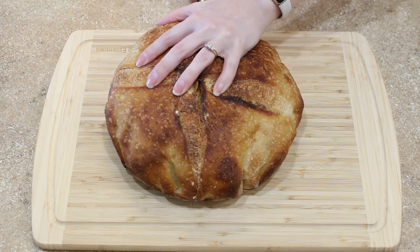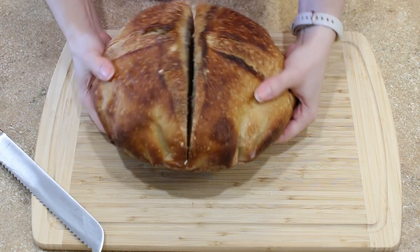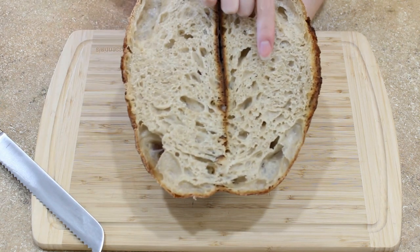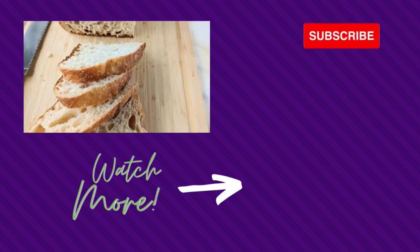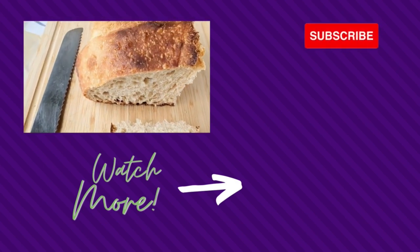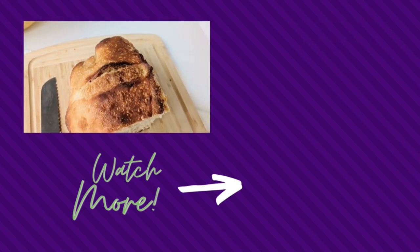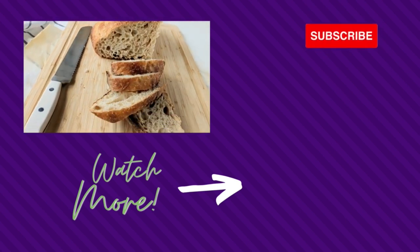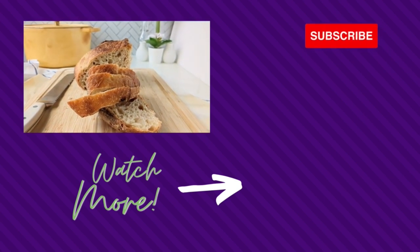I like to cut my sourdough bread right down the center and then take half of it, double wrap it up, and store it in the freezer until I need it. Thanks for watching and I hope you're excited to try making your own loaf of sourdough bread made with whole wheat flour. If you enjoyed this video or if you just love bread, you're gonna want to check out my bread playlist. Happy baking!